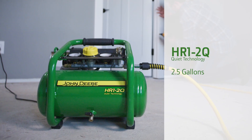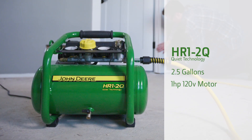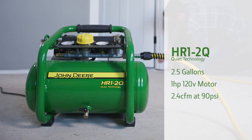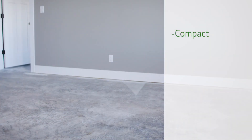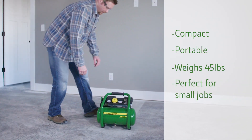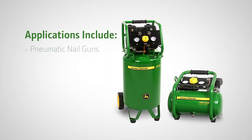Our 2.5 gallon compressor features a one horsepower 120 volt motor with 2.4 cubic feet per minute at 90 psi. It is compact and very portable, weighing only 45 pounds, perfect for small jobs. Applications include pneumatic nail guns, blow guns, and small air tools.